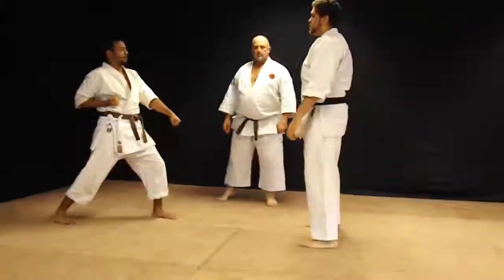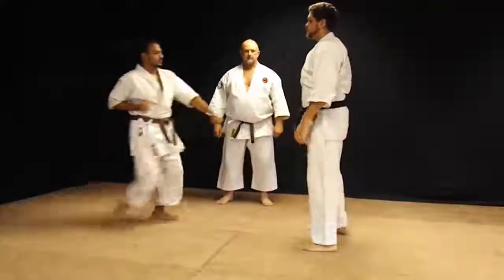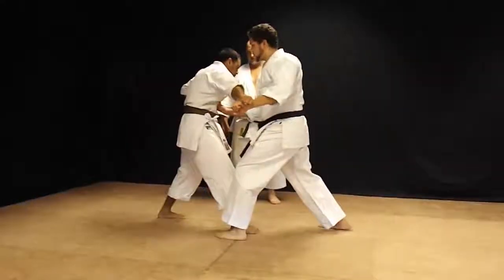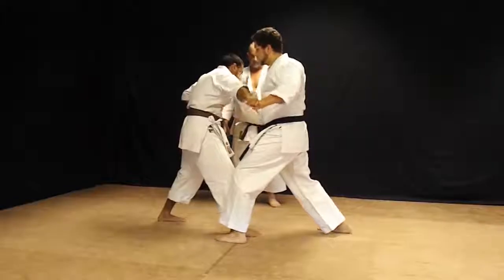Number four: middle punch, gluing side block. Uppercut, and back kick between the legs for the throw.